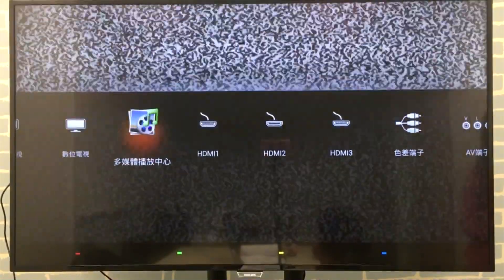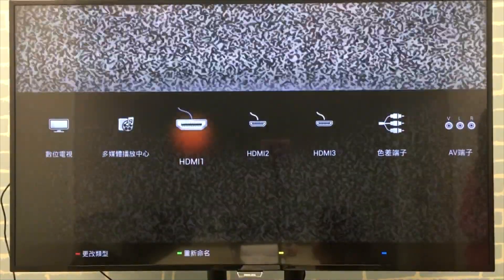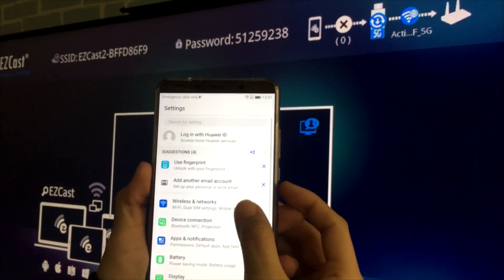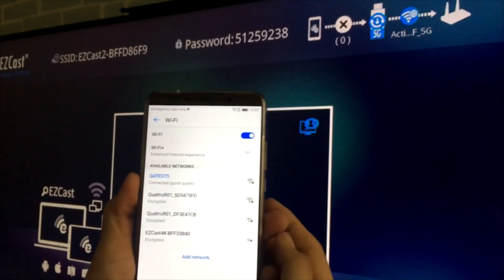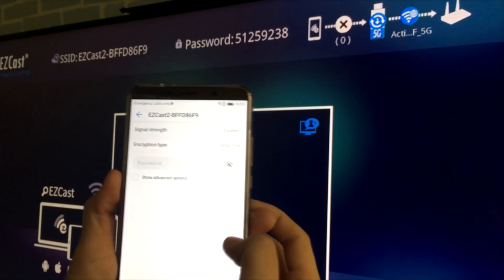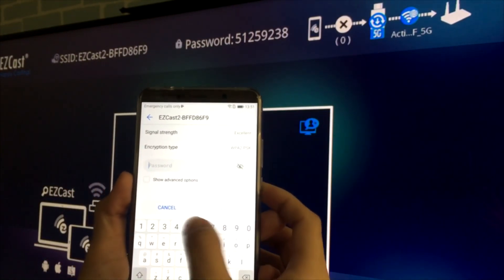Select the HDMI source connected to your EZcast dongle, then you will see the home screen of EZcast. You can see the EZcast Wi-Fi network SSID shown on the home screen in the top left corner. Use your Android phone to connect to it by choosing that Wi-Fi network and entering the password.